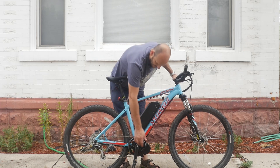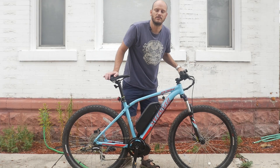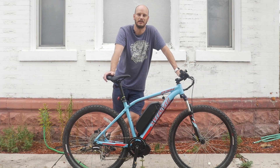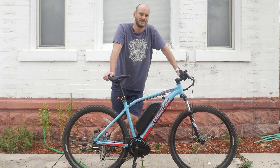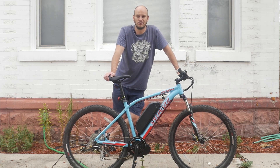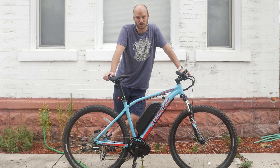What we did to it is added a Bafang BBSO2 motor. It's a 750-watt rated mid-drive. This is the highest-powered street-legal bike you can get in most states here in the USA. I know some places, like New Jersey and Oregon, allow 1,000 watts and that's still considered street-legal.